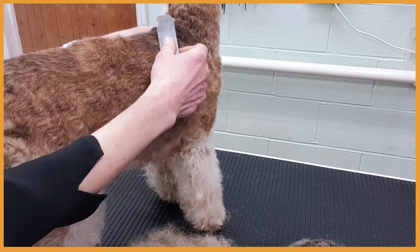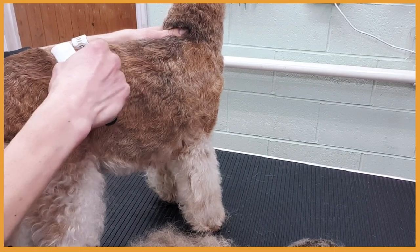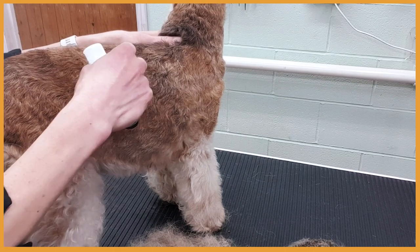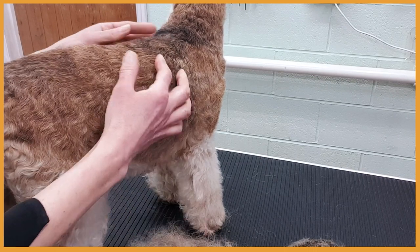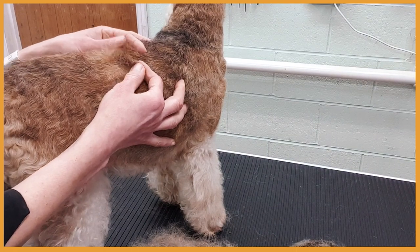Stay with us till the end for an extra aromatherapy tip. When carding the coat, make sure you card in the direction of growth, and also make sure to keep checking whether you have scratched or irritated the skin.